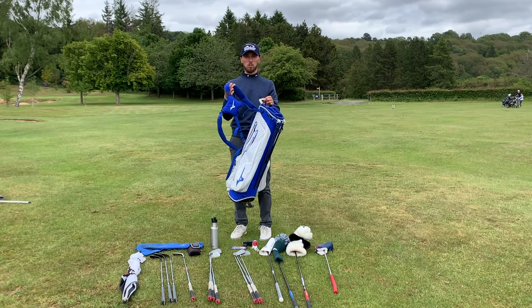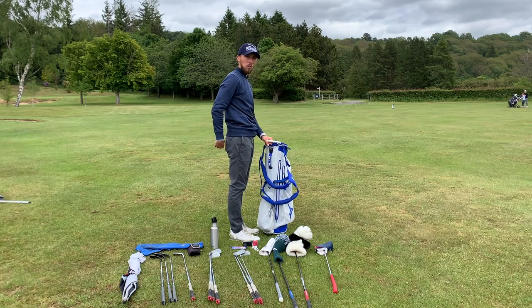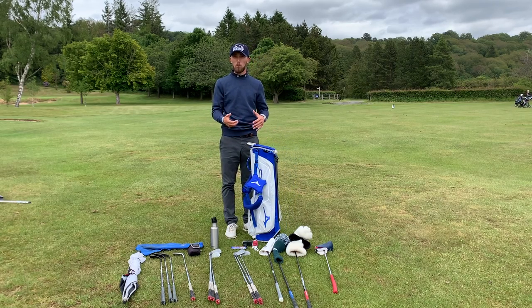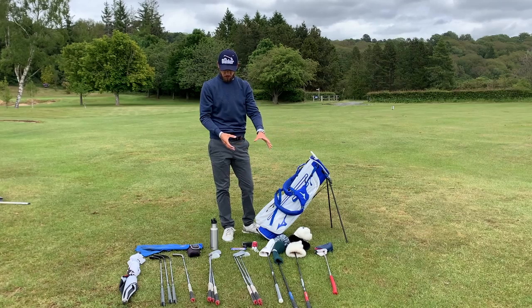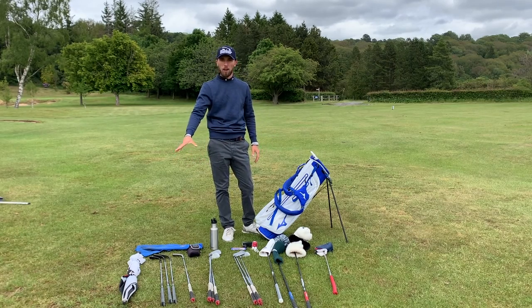If your bag feels heavy, go through it to make sure there's no rubbish in it, and make sure your straps are adjusted well. I see far too many people with the bag resting on their bum — you want it just above the lower back, around the middle of the back, and that makes a huge difference. Let's get into putting some clubs in and then go through the pockets.